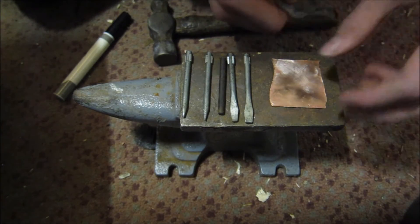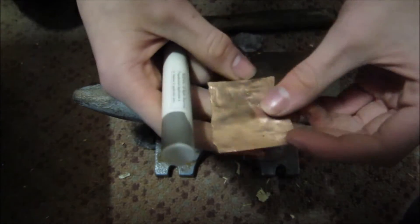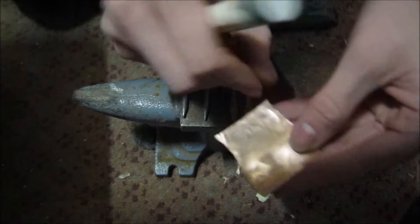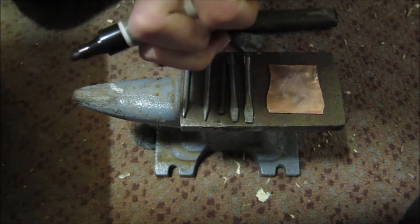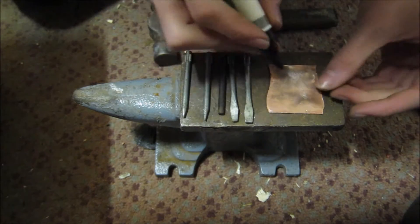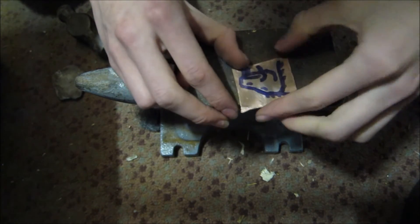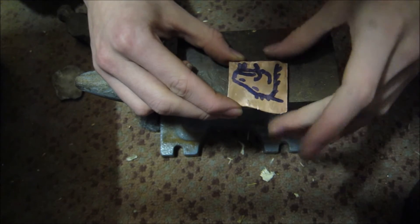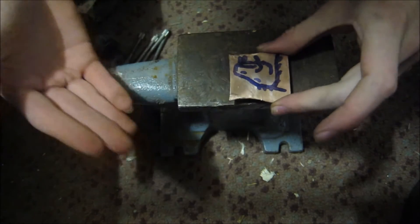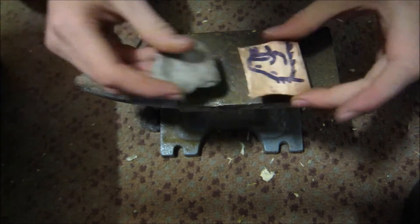So the first thing you want to do is transfer and draw your detail on. You want to pick the side of the copper that you think looks better, and just draw out your detail onto the copper. Now I've got a simple version of my design transferred on — I'm doing a dragon. I recommend if you're trying this for the first time, don't do something this difficult.